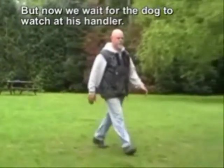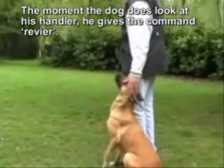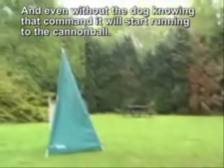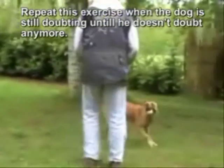But now we wait for the dog to watch at his handler. The moment the dog does look at his handler, he gives the command REVIER, and even without the dog knowing that command, it will start running to the device. Repeat this exercise when the dog is still doubting, until he doesn't doubt anymore.